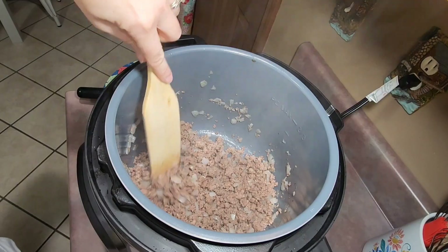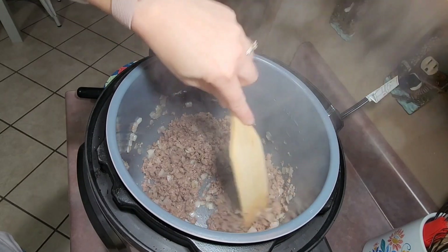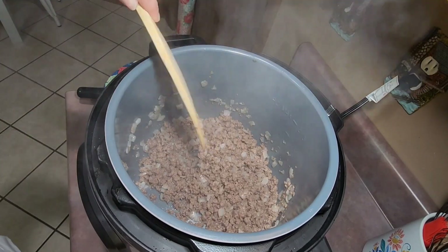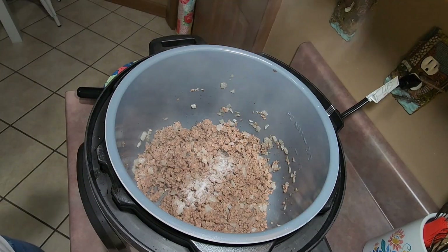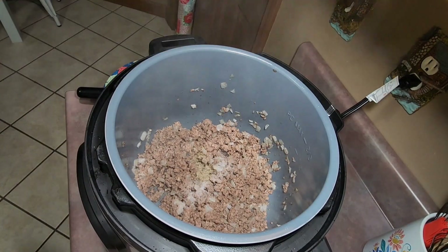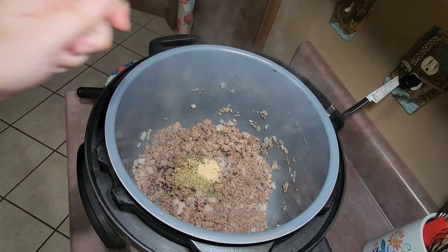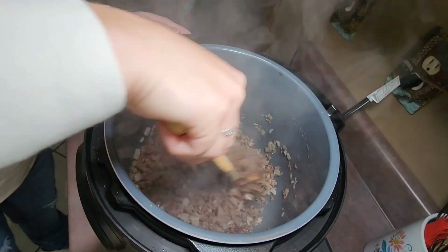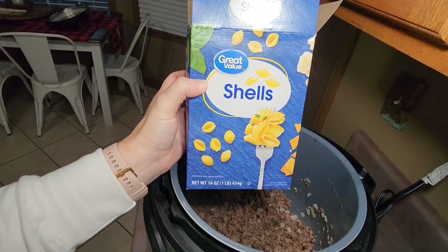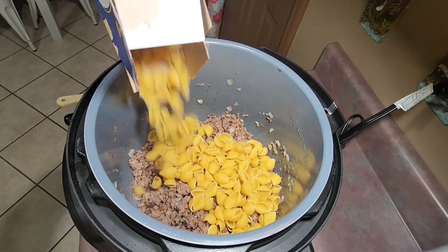When my onion was soft I added in one pound of lean ground beef, chopped it up, and let that cook until it was no longer pink. When finished, I hit the cancel button on my Instant Pot and added in one teaspoon of salt, half a teaspoon of black pepper, one tablespoon of Italian seasoning, and one teaspoon of garlic powder, then gave that a good stir. I then poured a 16-ounce box of medium shell pasta over top of the meat.